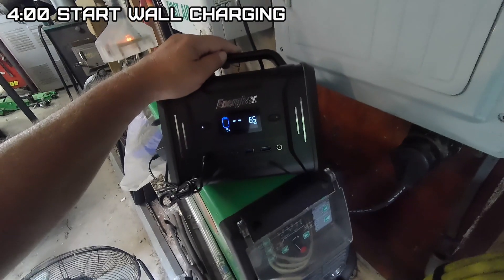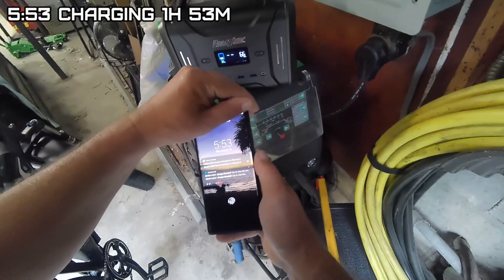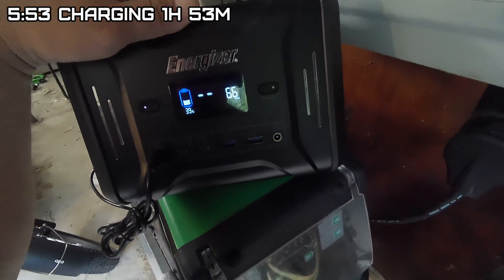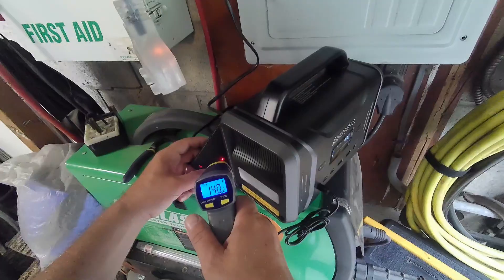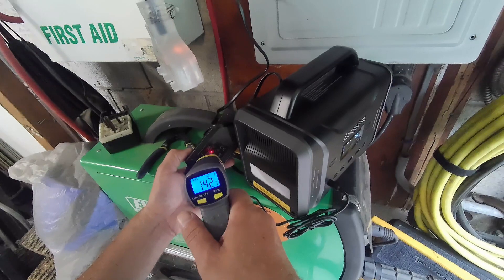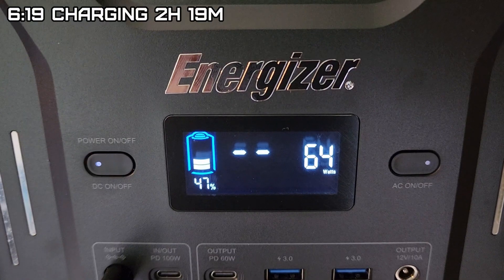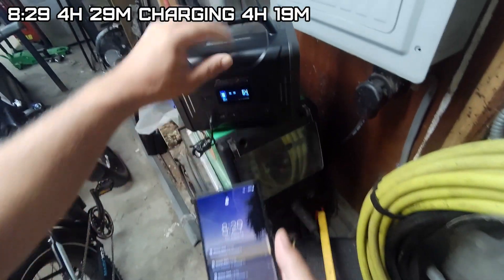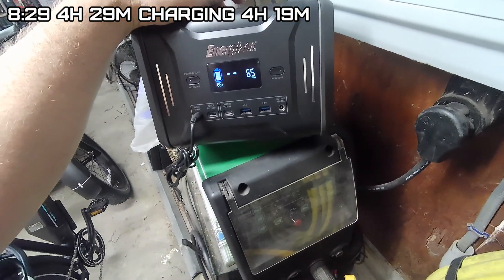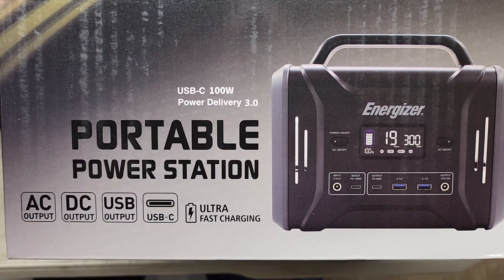Exactly at 4 o'clock it had 4%, which then jumped to 5%. Now let's see how long it takes to recharge. At 5:53 we're at 39% charge at 66 watts — it gets really warm, about 142 degrees. By 6:19 it's at 47%, and by 8:29 we're at 86%.